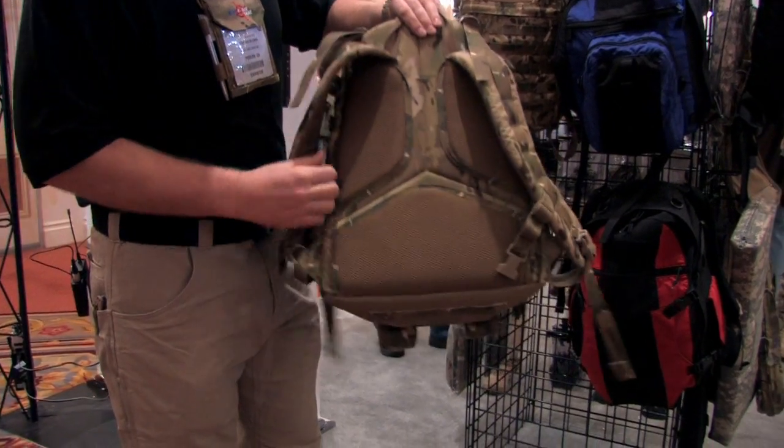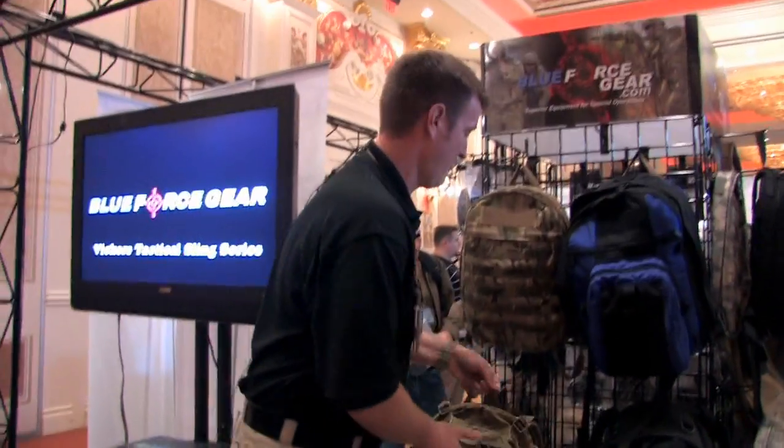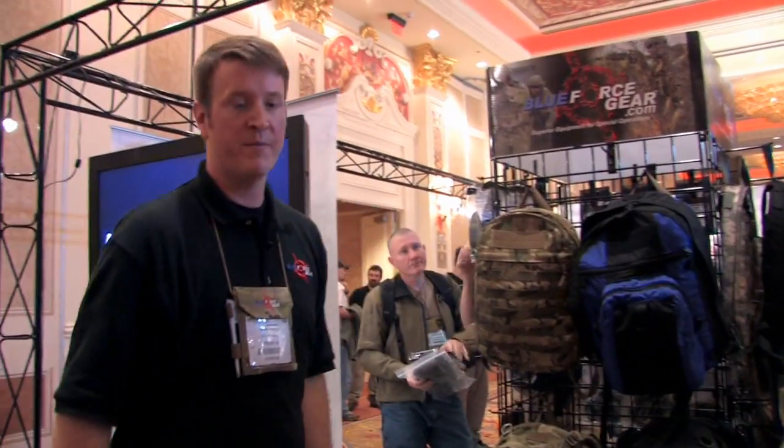The back features a very stylized comfort-oriented back panel. For more information on these packs and other products please visit blueforcegear.com.